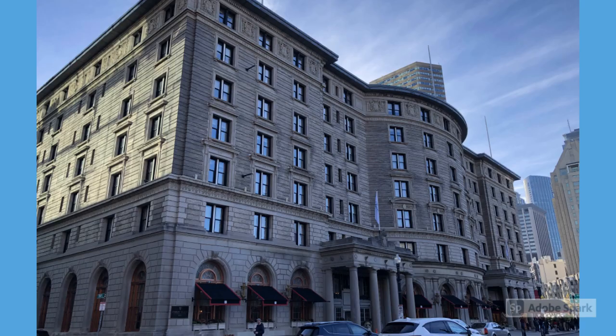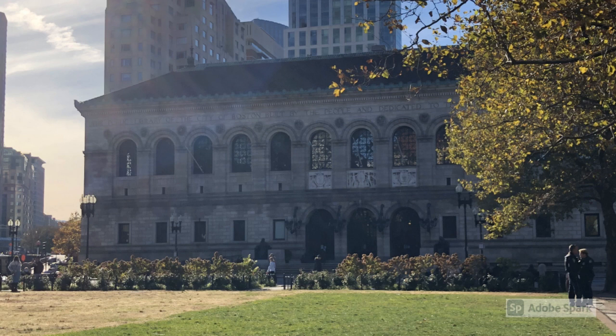Trinity Church sits on Copley Square, and if you turn with your back facing the church, this building would be on your left-hand side — this is the Copley Square Hotel. It's another really beautiful building. This building was built in 1891 supposedly.